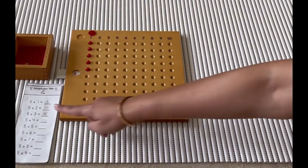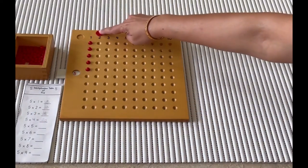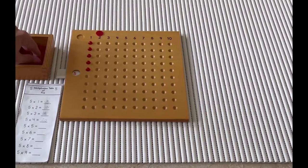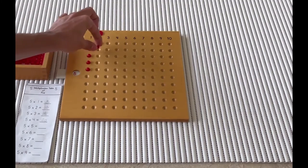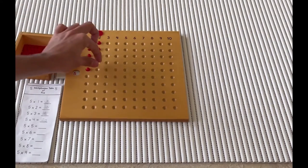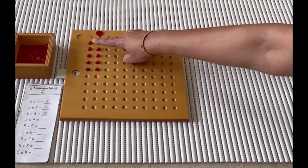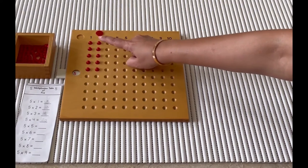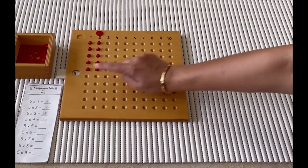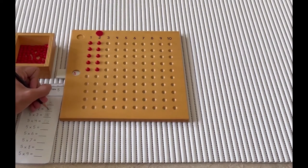Would you like to read the next one for us? Five multiplied by two. Would you like to place five beads on the board again? Let's count how many beads we have on the board: one, two, three, four, five, six, seven, eight, nine, ten. So five times two is equal to ten. Can you record your answer on the sheet of paper, Aryan?